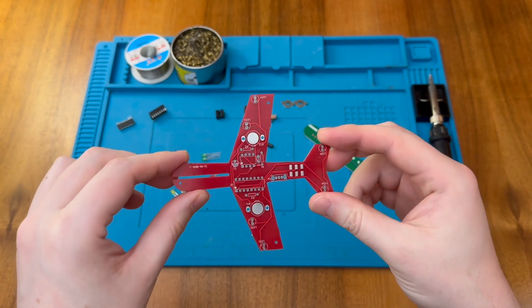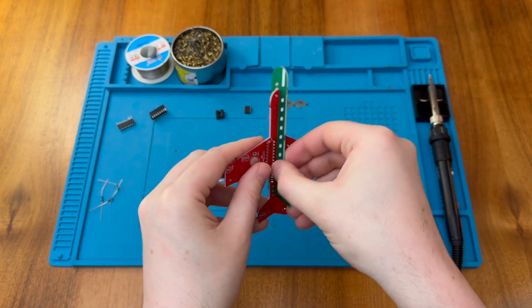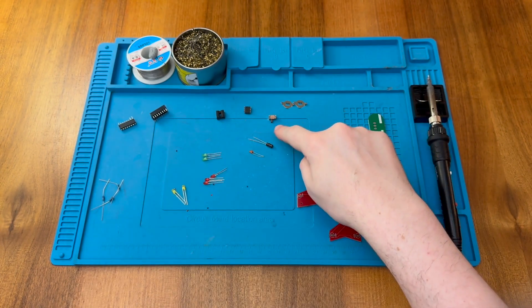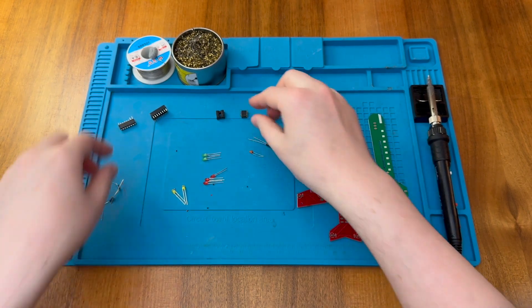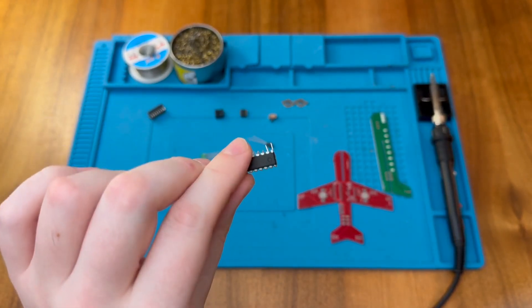So these certainly look like some fun little PCBs. It looks like they slot together, but before we do that we're going to need to solder all of the components on. We have some battery clips, a switch, an NE555 timer, and a CD4017 that has certainly seen better days. I'll have to straighten those legs out before that can go in.